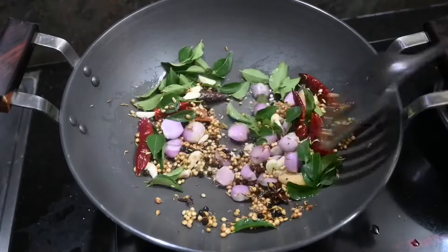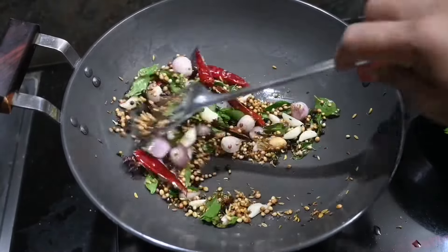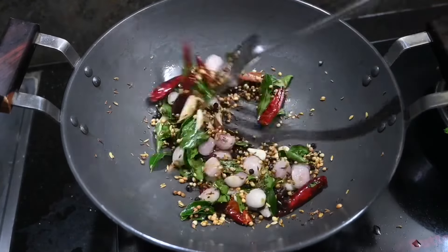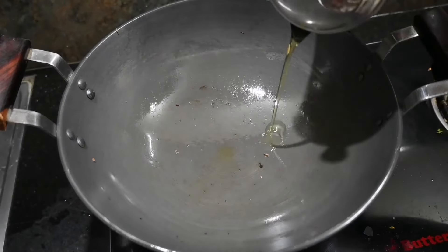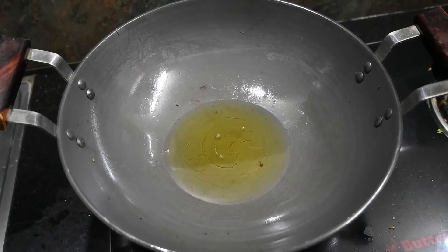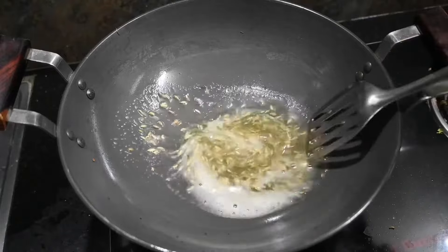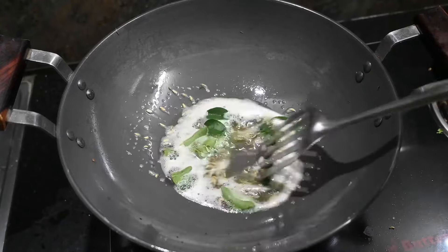Add a little bit of color for the small vengayams. Add a little bit of color. Add 1 tsp of salt. Add a little bit of salt. We're cutting this well.